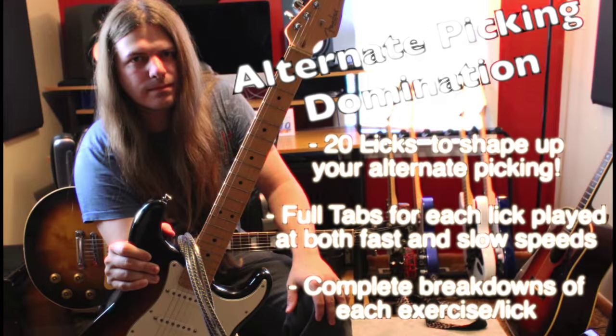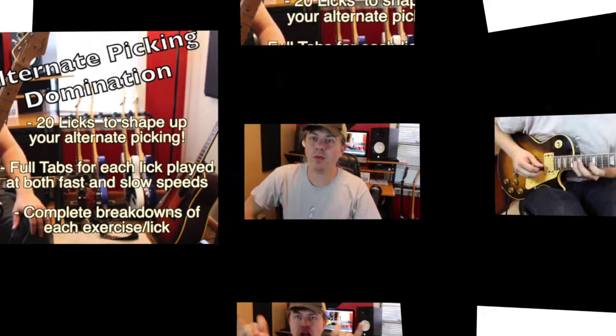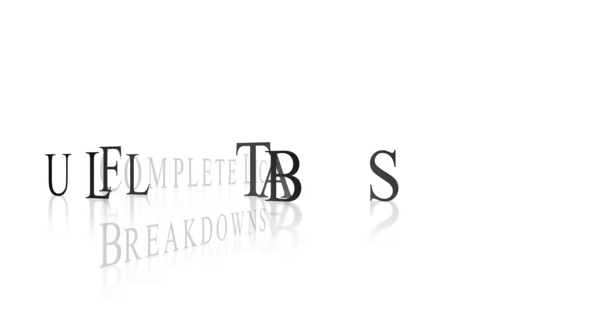Well hello there and welcome to Alternate Picking Domination! When I made this lesson pack, I had a few key concepts in mind. Obviously, picking is the main focus of this one — lots and lots of alternate picking.